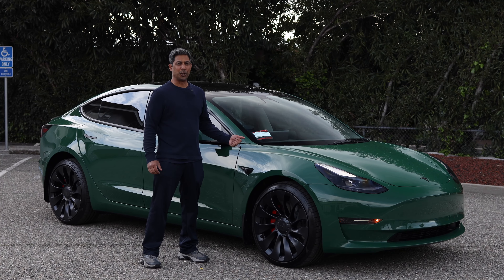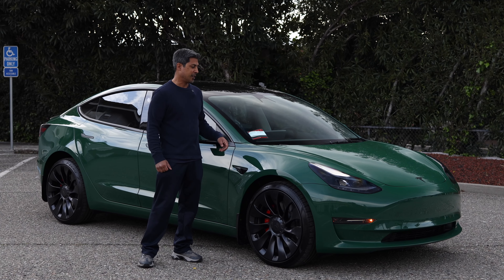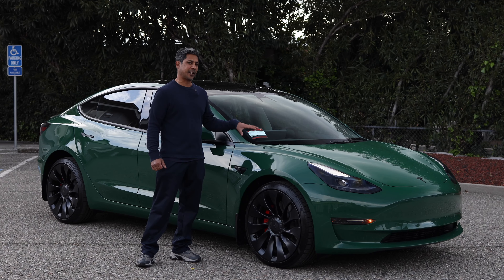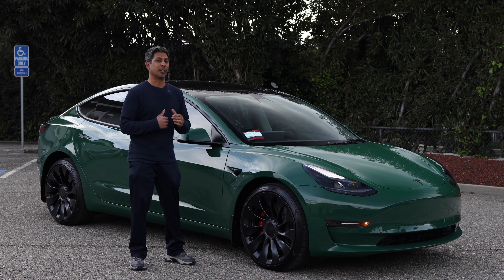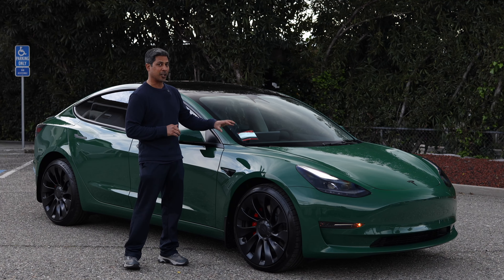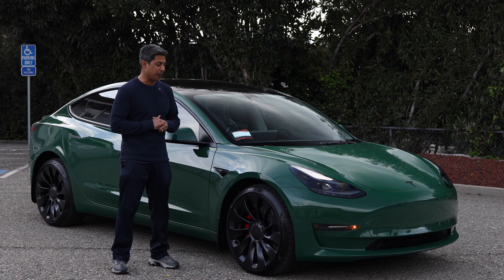Check it out, guys. Our buddies at MarQP just dropped off their brand new 2023 Model 3 Performance to us. They just finished wrapping it in S-TEC British Racing Green — it's a colored PPF. They brought it to us to lower it and make it look good. They are going to be offering this thing as a loaner vehicle for their customers, so go check them out.